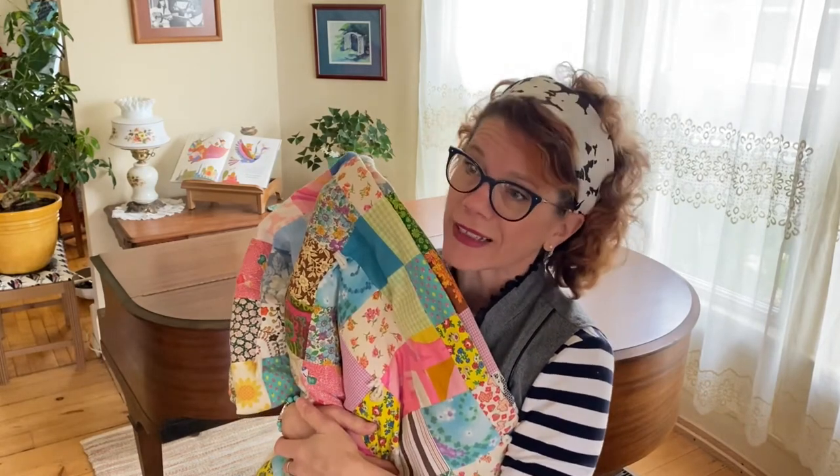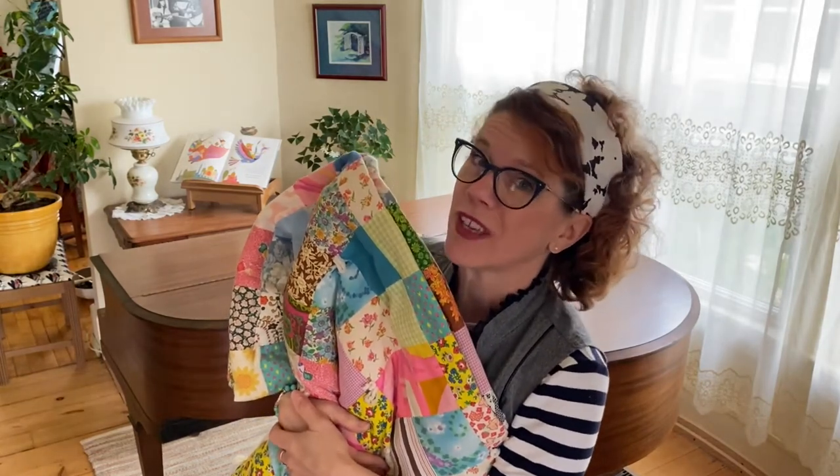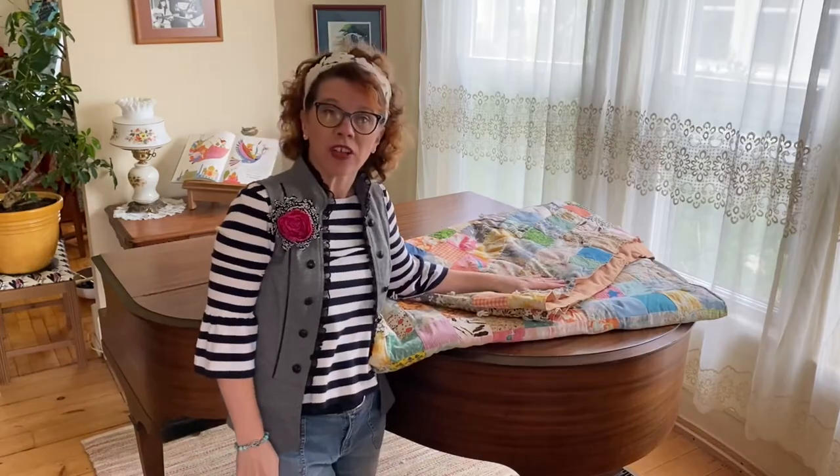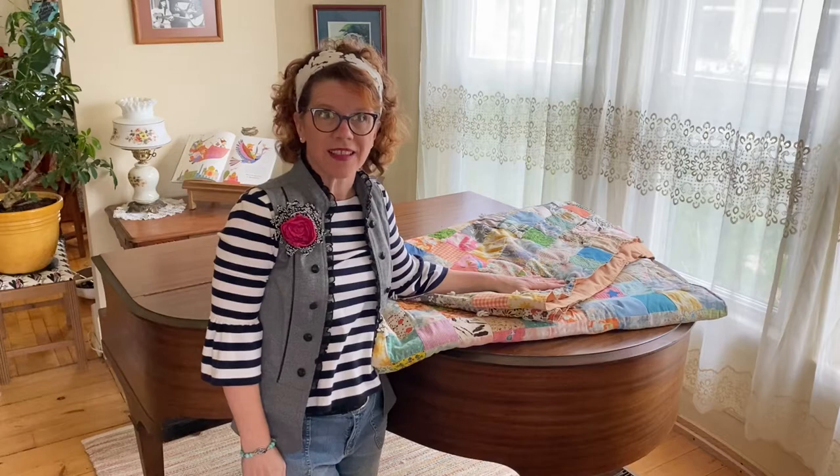Also, if you like this video, please give me a thumbs up down below. And if you're feeling kind, go ahead and subscribe so you can see more videos of what we do here. I think we got a good look at this quilt, so let's get started.